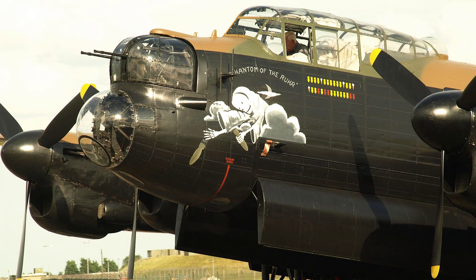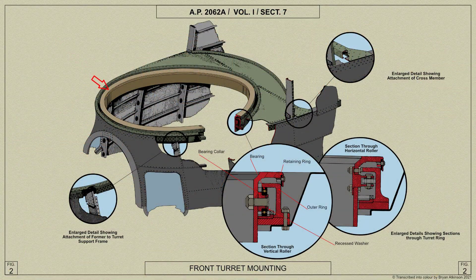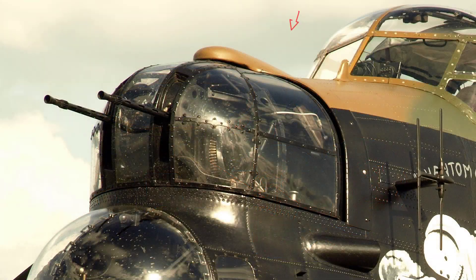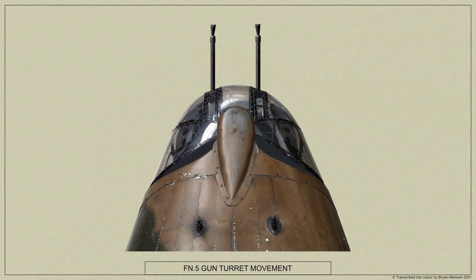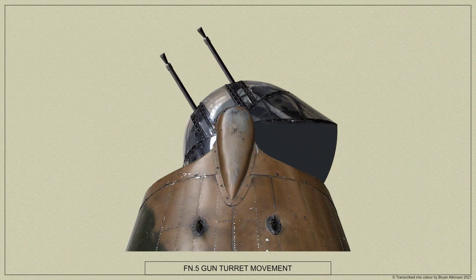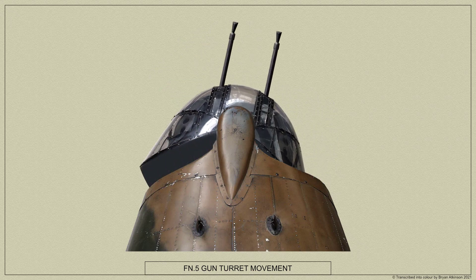The FN-5 is a two-gun turret and consists of a circular ring which rotates on roller bearings in a fixed ring bolted to the airframe. A spherical-shaped cupola consisting of a metal frame with perspex panels is fixed to the rotating ring, completely enclosing the upper part of the turret and rotating with it, thus providing the necessary protection for the air gunner from the airstream.